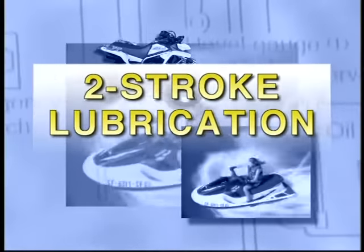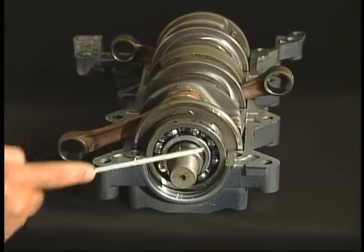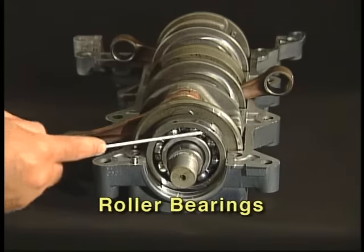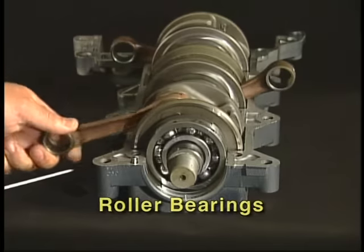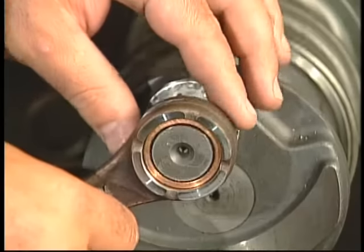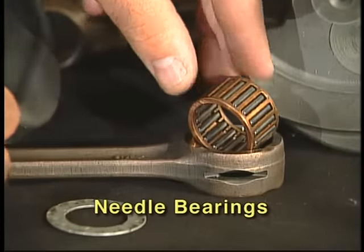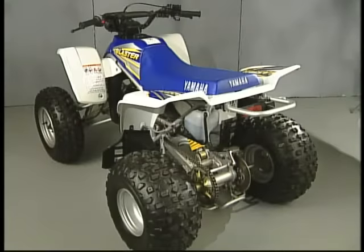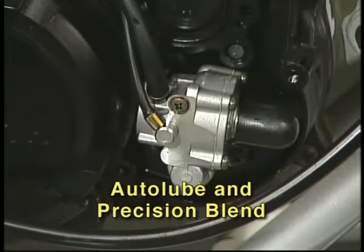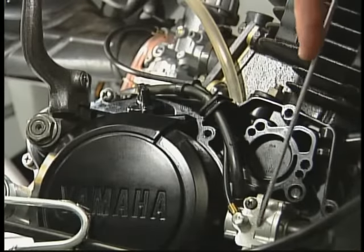Now let's look at the two-stroke engine lubrication methods. As we saw earlier, a two-stroke uses its lower crankcase as part of the intake process. It also uses roller bearings for the crankshaft and needle bearings for the connecting rods, so it doesn't require a high-pressure oiling system the way a four-stroke with plain bearings does. For these reasons, a two-stroke engine has the oil needed for its proper lubrication mixed with its fuel supply. There are two ways to achieve this: one is with the use of a low-pressure oil pump or injector, such as Yamaha's Autolube and Precision Blend systems, which pump oil from a remote oil reservoir into the carburetor, the intake manifold, or directly into the crankcase.